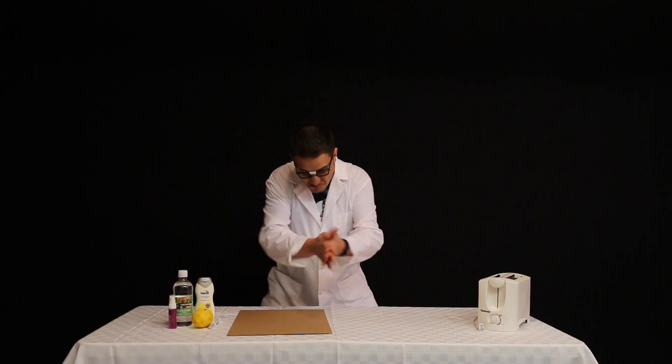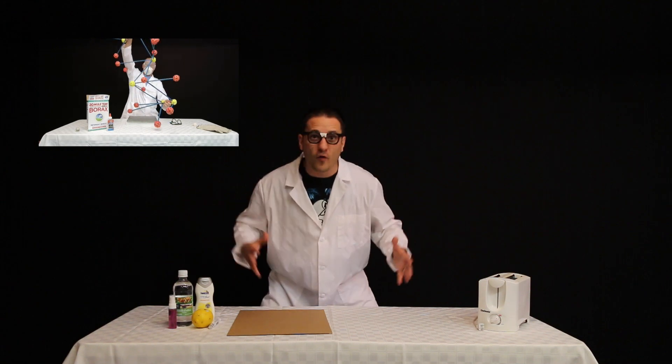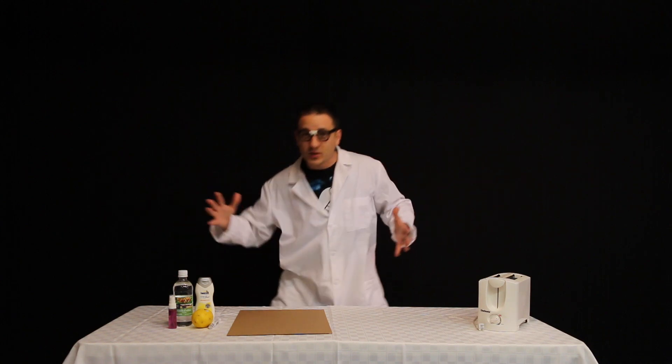Invisible ink has three developing methods. One: heat. Two: chemical reaction — remember the bouncy ball? That had a chemical reaction too. And three: ultraviolet light, or UV, or black light, or disco party. That's what we're going to talk about because that's what Andrew asked specifically.